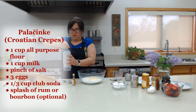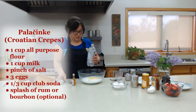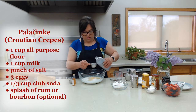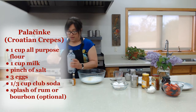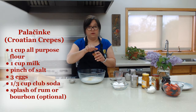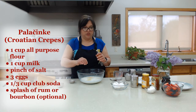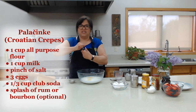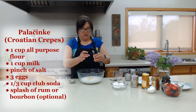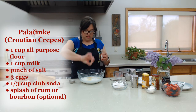We're going to open this club soda — we know it's fresh, because you don't want flat club soda. Just going to put that in. Now, some people also like to add a pinch of rum. Back in the day, my mom would sometimes put a little bourbon or a little rum, depending on what you have in the house. I had a little rum — I like to use these small bottles for baking anyway. Just a capful, it kind of gives it a little flavor. That's completely optional.